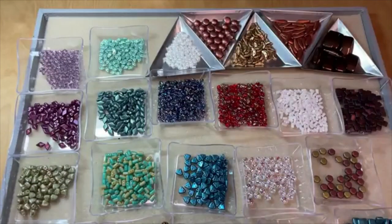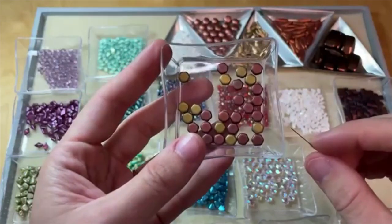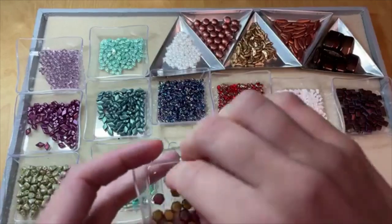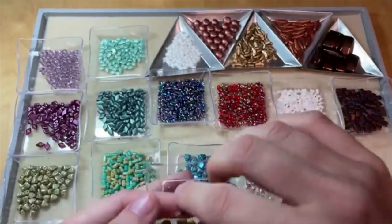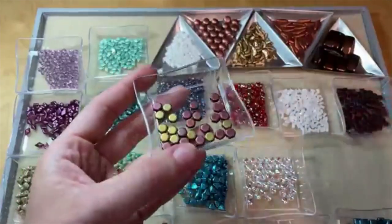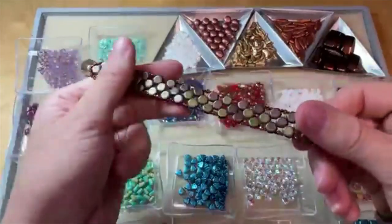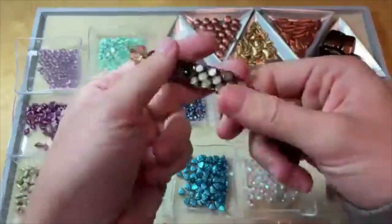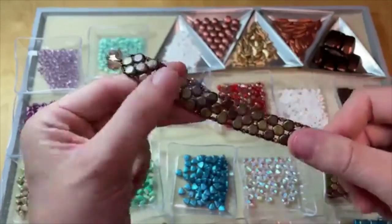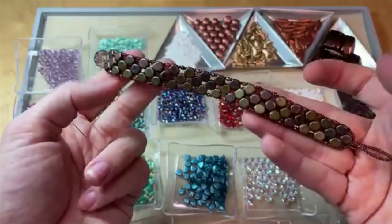Then we have honeycomb beads — that fun six-sided hexagon honeycomb shape. The string holes run right through the bead on either side. They're really soft and slinky when woven together. In this great bracelet tutorial, they're kind of spaced out, giving a really unique look almost like stepping stones. Love that unique hexagon shape on those honeycomb beads.